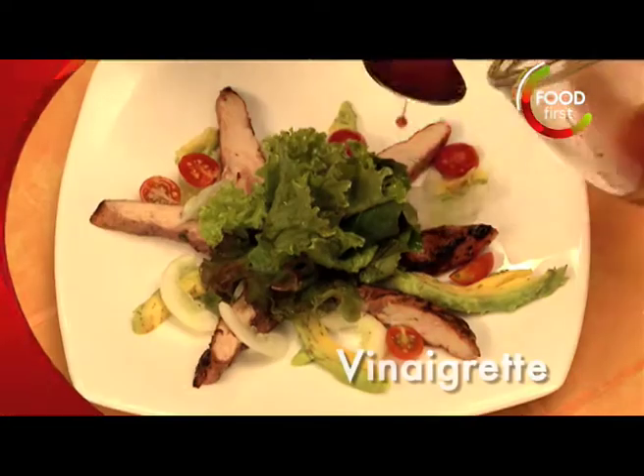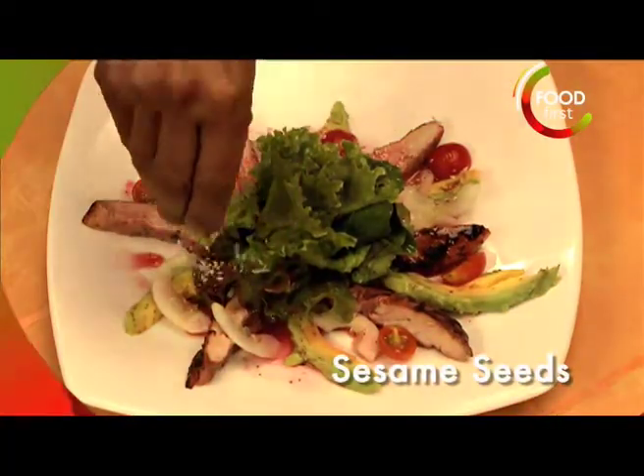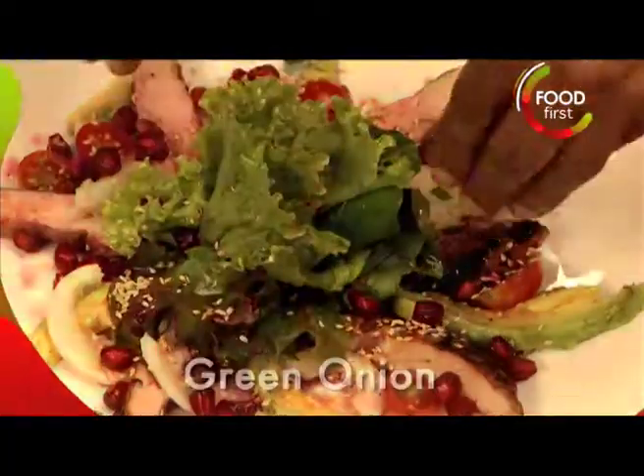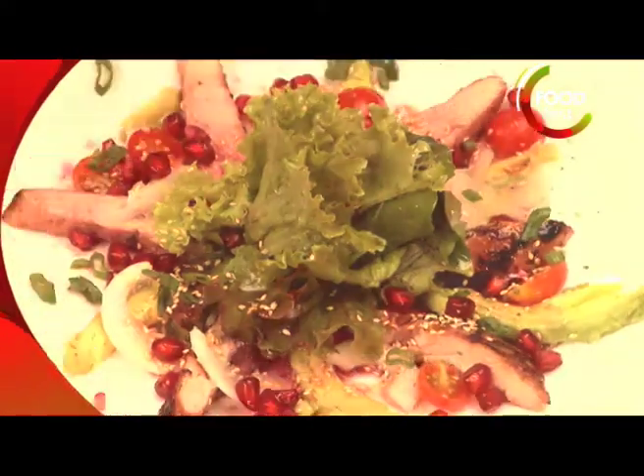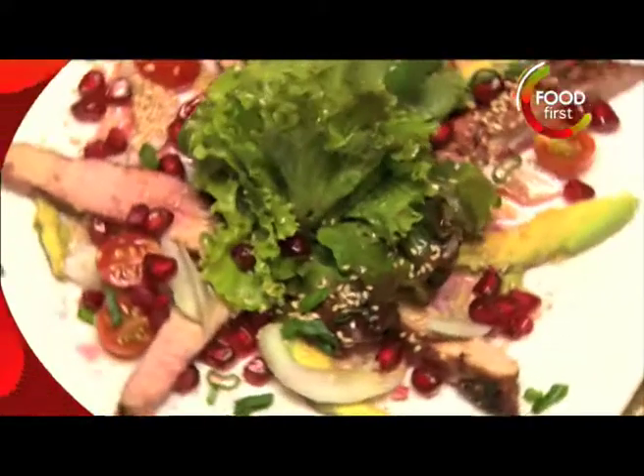For some color, maybe a tiny little bit of this dressing. Pomegranate seeds, a little bit of green onion, a little bit of crushed pepper. Pomegranate chicken salad with rucola greens.